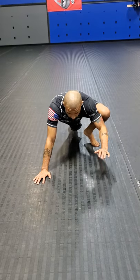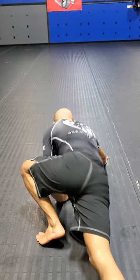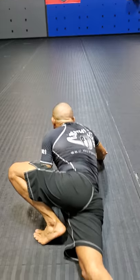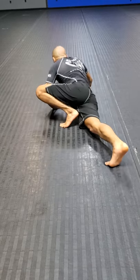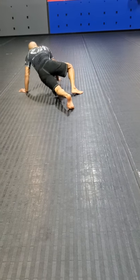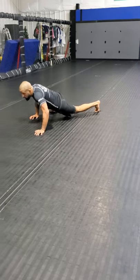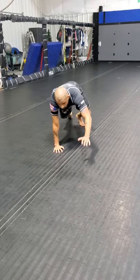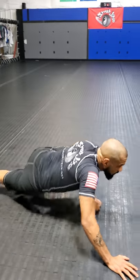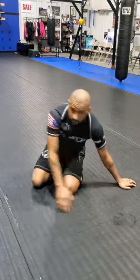For the alligator crawl, I bring my knee to my elbow, stick my hand out, and claw down. I bring knee to elbow while my other leg goes down to the mat, then bring my hands out and rotate my hips. That's the alligator crawl.